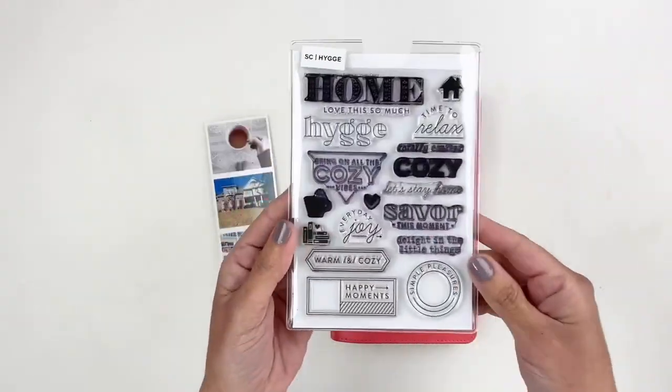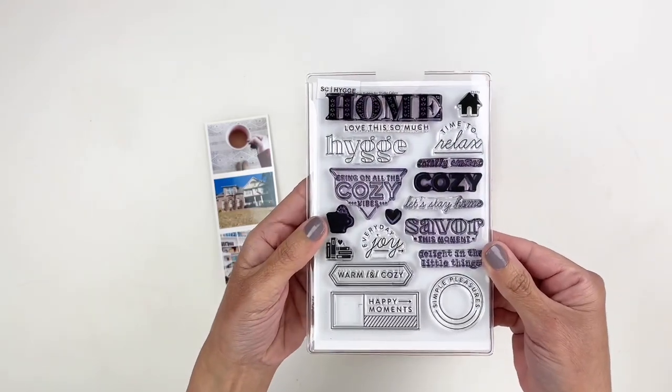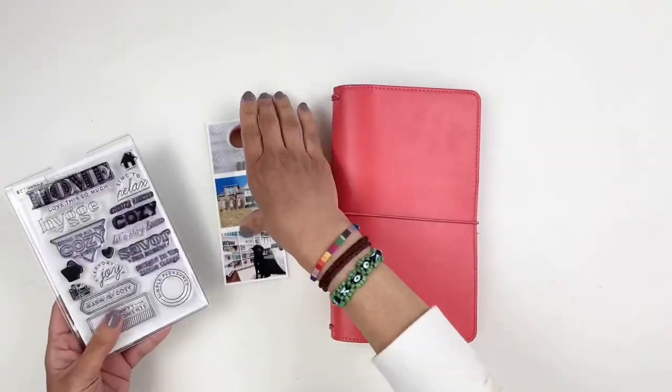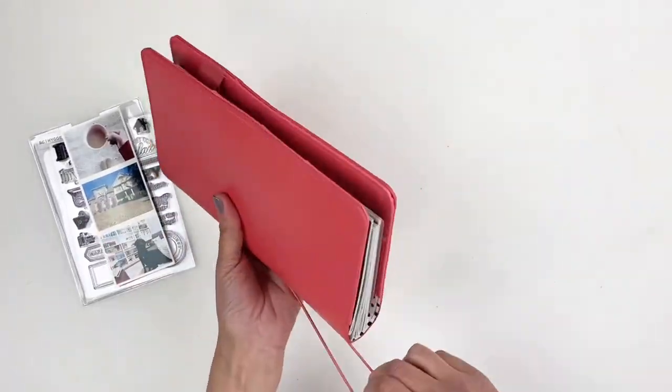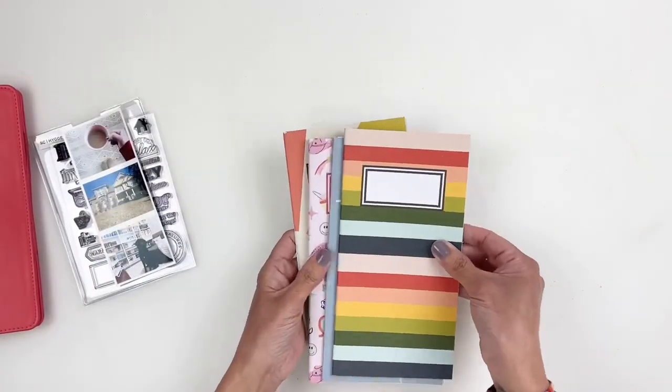Hi everyone, this is Heba from My Little Journal and today I am back with another Rediscover Your Stamp series that I do with the amazing Sarah Scraps. As always, I will have Sarah's video linked down in the description box. This month we are using the stamp set from Studio Calico — it's the Hyuga stamp set.